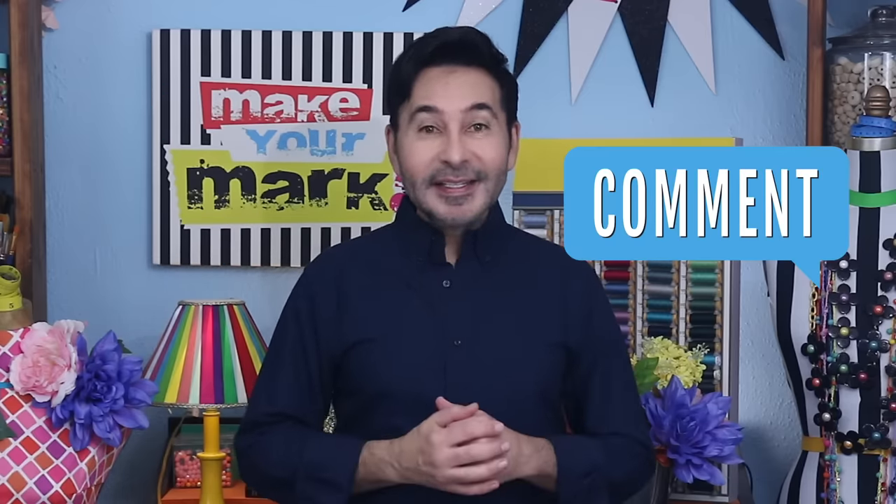Don't forget to thumbs up if you like this video, and leave me a comment if you have a question about this project or you just want to say hey — you know how much I love hearing from you. Are you ready? Let's make some decorative tape.